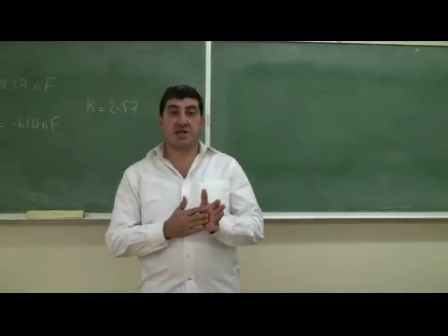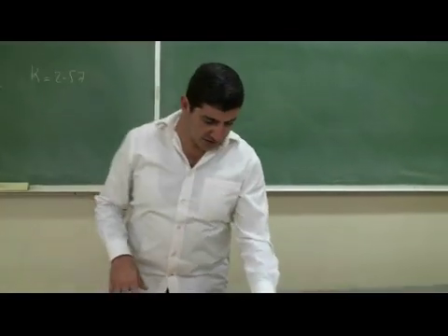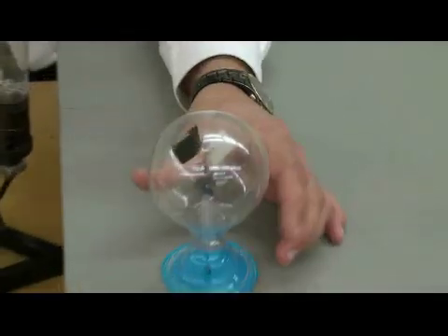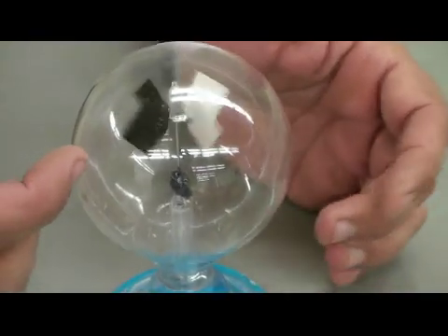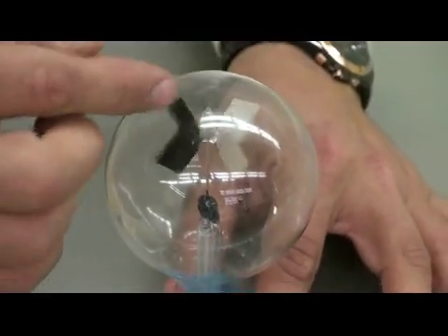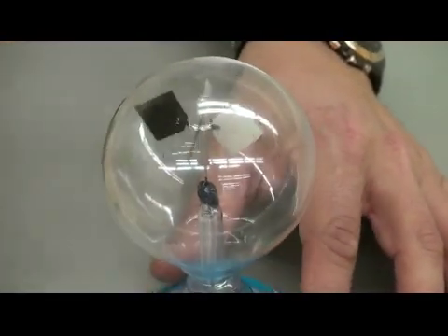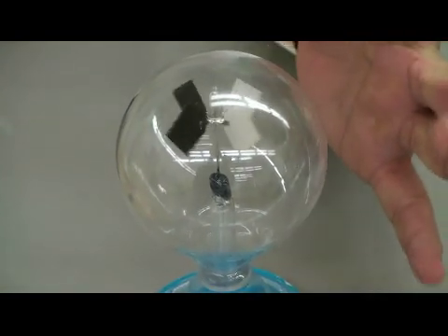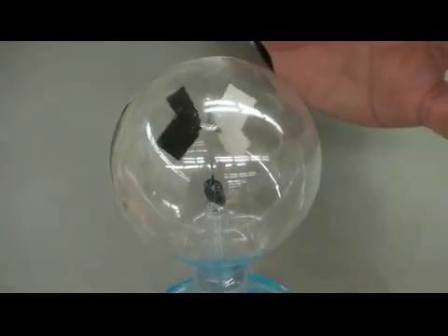Now we're going to show you the mechanism of a radiometer. Basically, if you zoom in here, you can see the radiometer has four of these blades, and one side is coated black, the other side is coated white.